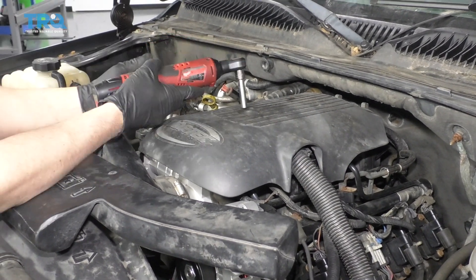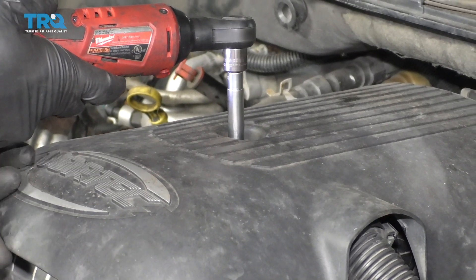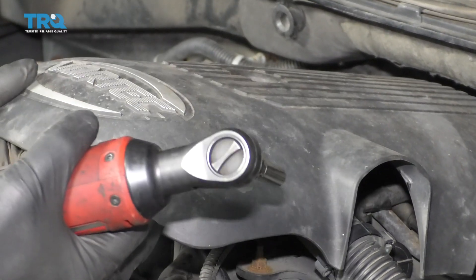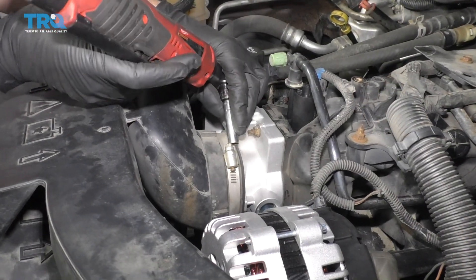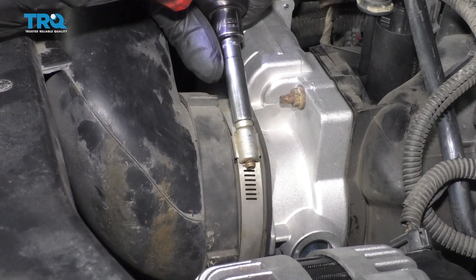Remove this cover using an 8-millimeter socket. Loosen that bolt up and slide the cover up. Then loosen up this worm clamp — you can use an 8-millimeter socket or a straight blade screwdriver. And the same with this one right here.